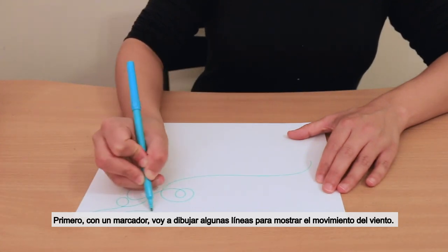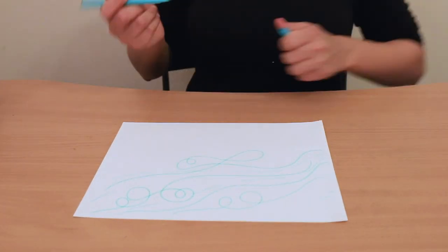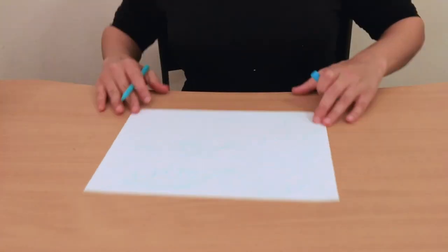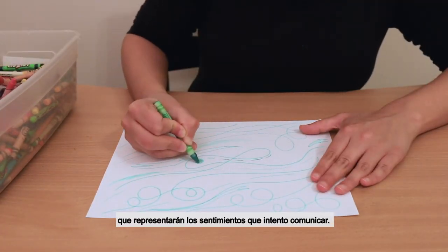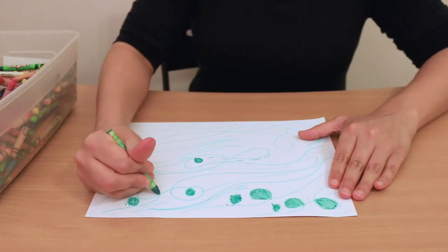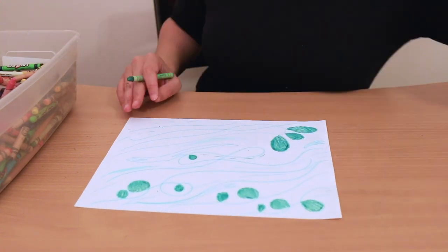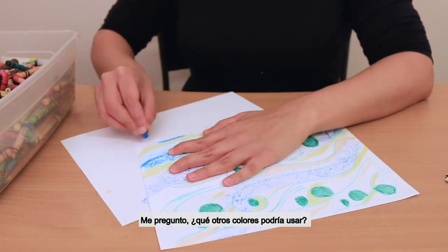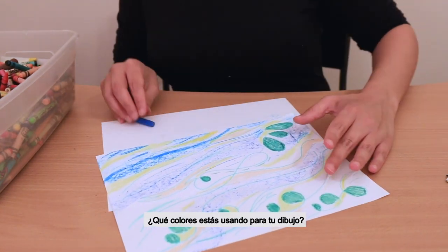I'm going to be making my own drawing and I can't wait to see how differently yours turns out. First, with a marker, I'm going to draw some lines to show the movement of the wind. Next, I'm going to carefully choose the colors that might show the feeling that I'm going for. I want something a little bit more calm — maybe I'd start with the blue. I wonder what other colors I could use. What colors are you using for your drawing?